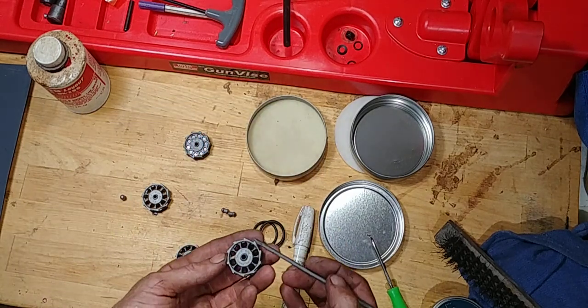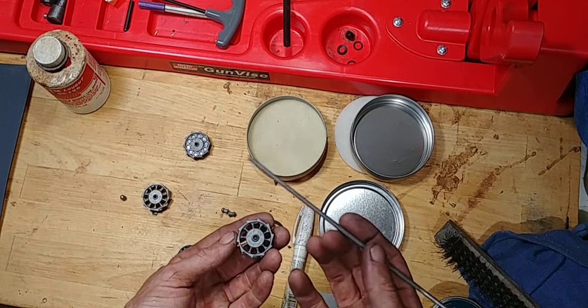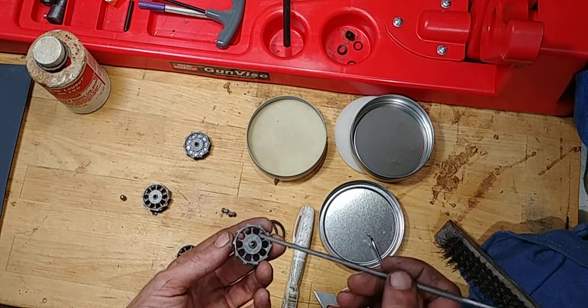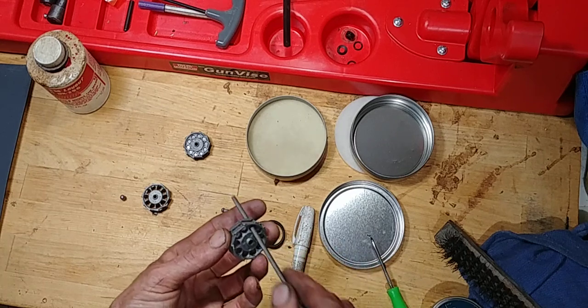Pretty much all I did - I marked whichever one I was having an issue with. This is a chainsaw file. I just give it a quick clean out, just check the holes.